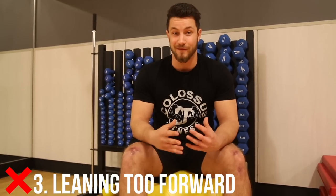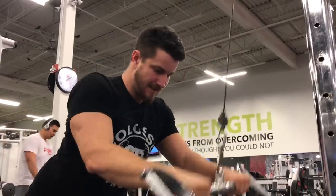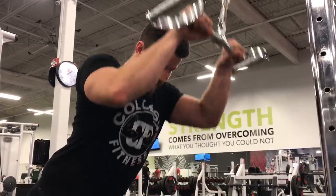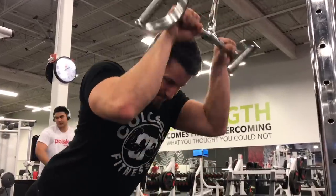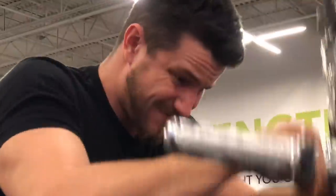Common mistake number three is where a lot of guys let their egos take over. People lean too far forward, have their elbows flared, and are just repping it out with no isolation or contraction on the triceps. They transfer a lot of the movement to the shoulders and chest. This isn't how you want to do it, so avoid this mistake and leave your ego at home.